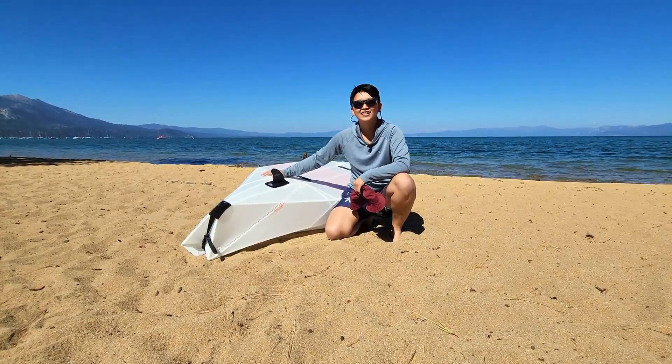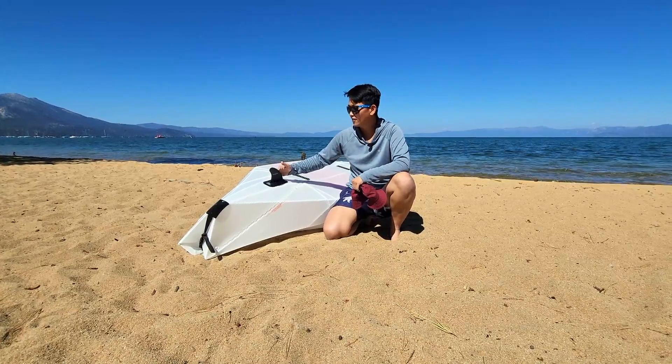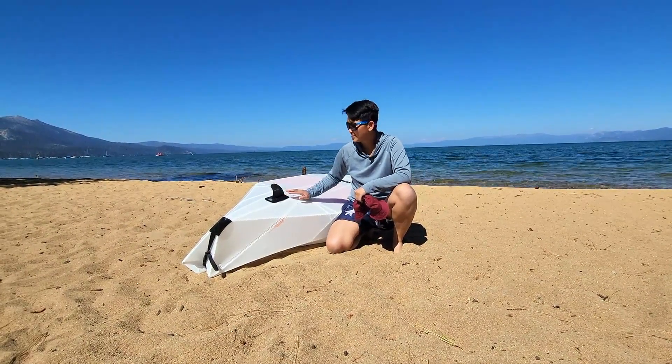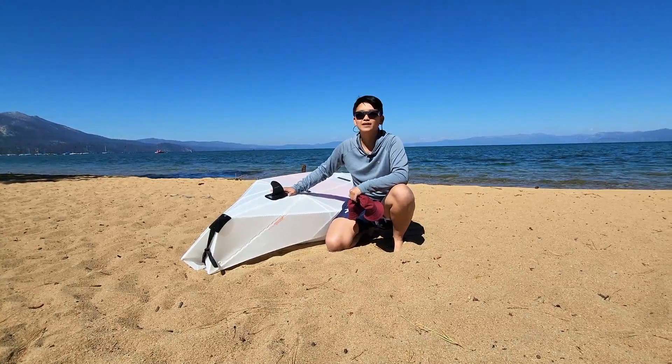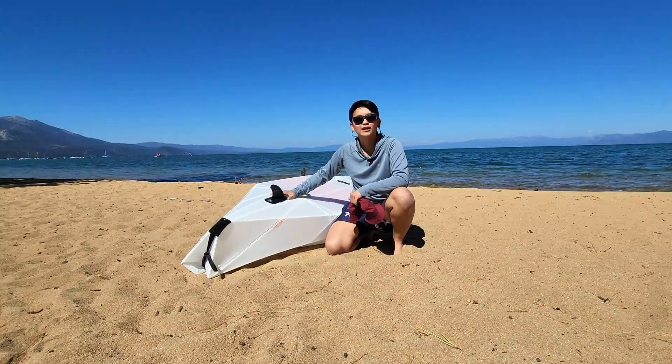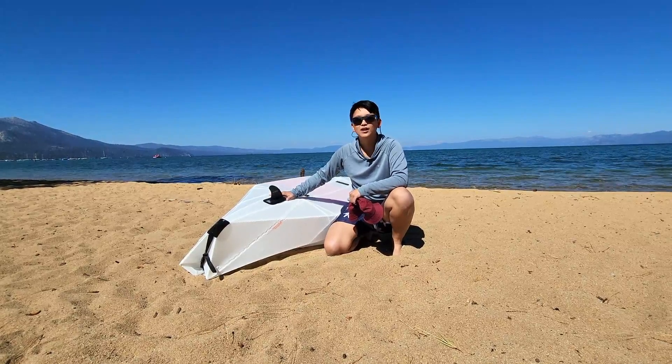Nikki and I are here at Lake Tahoe taking the Oru out, and I wanted to show you our skeg. As you can see, the skeg is actually really small compared to the boat. I'm hoping that it makes a difference in tracking when we go out on the water, but let's see — we'll try it out.